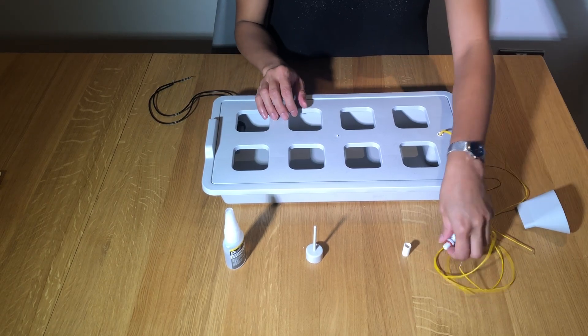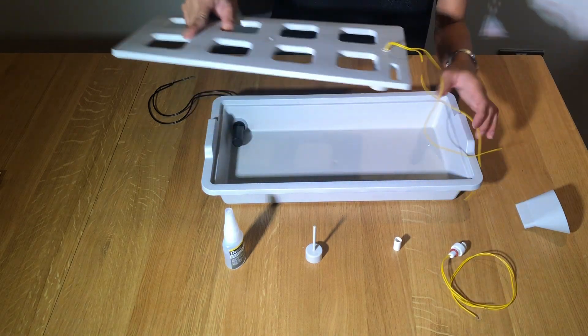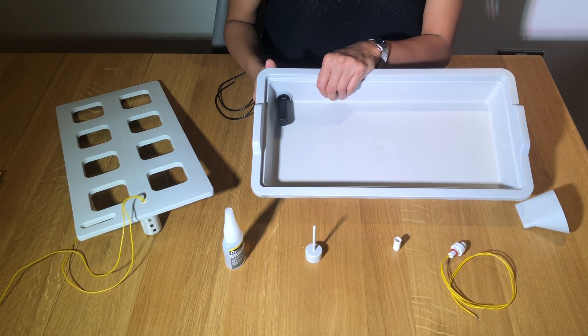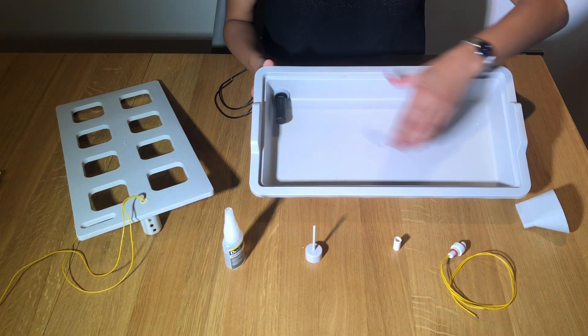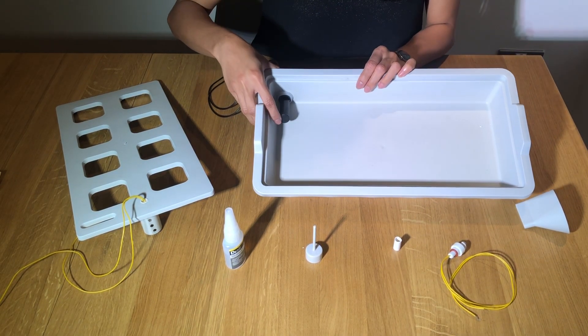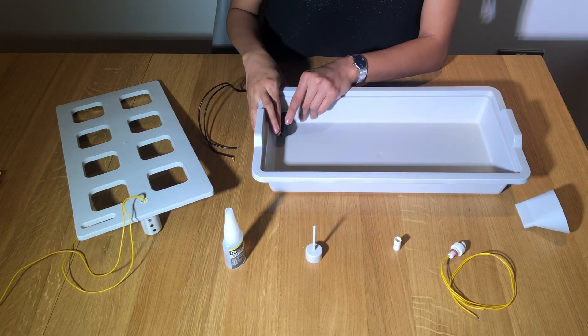Now for the switches — we have the vertical float switch, but there's also a horizontal version we tried during our testing. How this works is: once the water level rises and reaches a certain point, it switches off the pump. However, the problem with the horizontal one is that when roots get entangled with it, it wouldn't really work properly.